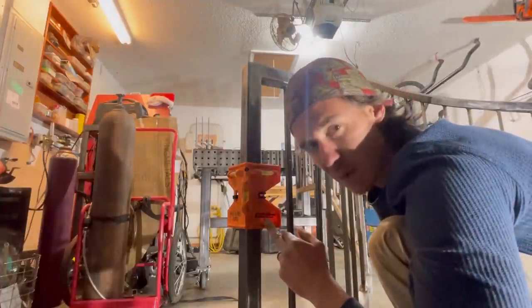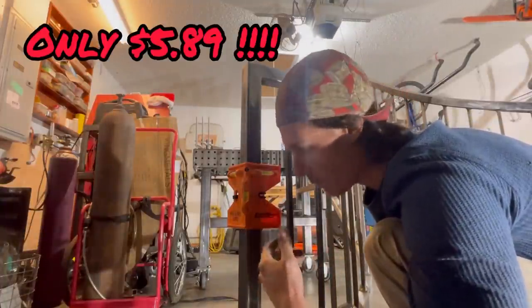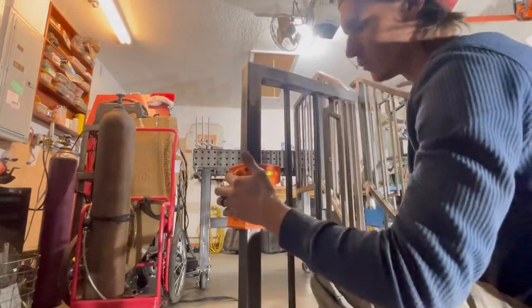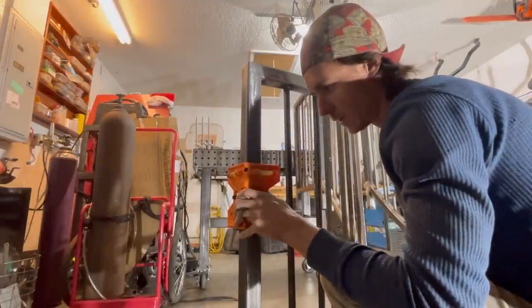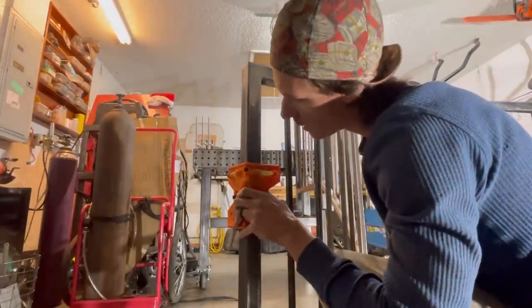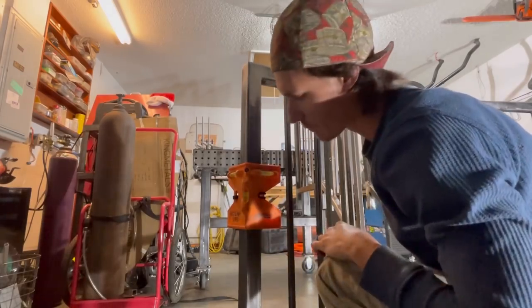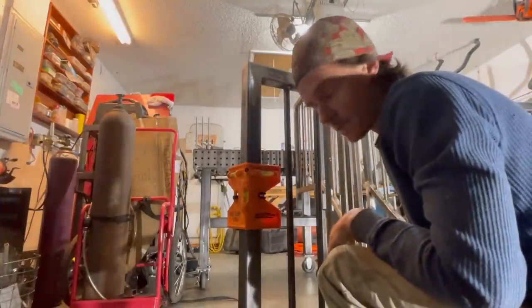I think this thing was like $14 — I'll put the real price on the screen. Obviously the link to buy it will be down below. But as you can see, it's a really helpful tool. You can get your level on two dimensions — this way or that way. And you can see I'm a little out of kilter right now. I'm like a 32nd out. As long as you can't see it to the eye, it doesn't really matter.